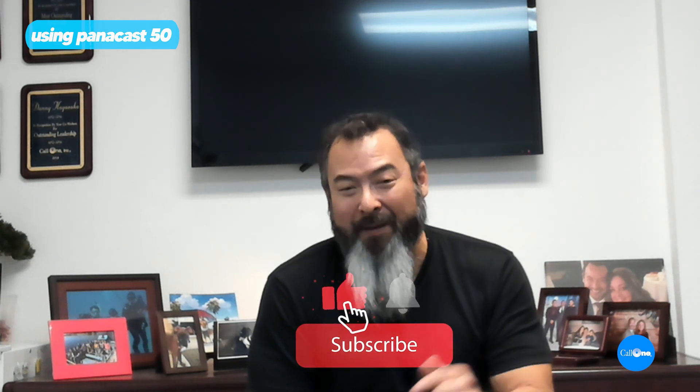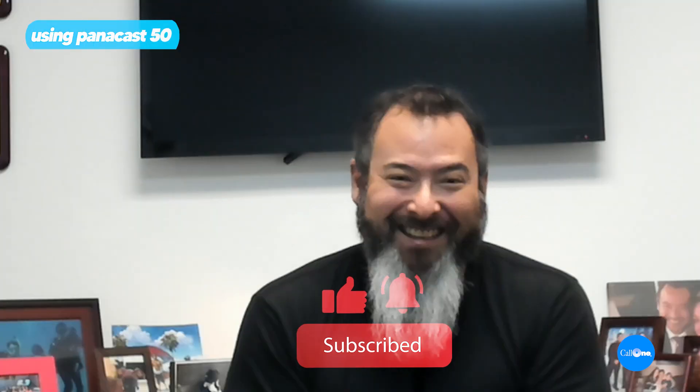We have another video where I show all the available settings within Jabra Direct that you guys can go watch — we'll put links in the description box below. Hopefully you like this type of video; don't forget to like, subscribe, and comment below to let us know what you'd like to see and we'll do our best to make it. Thanks.